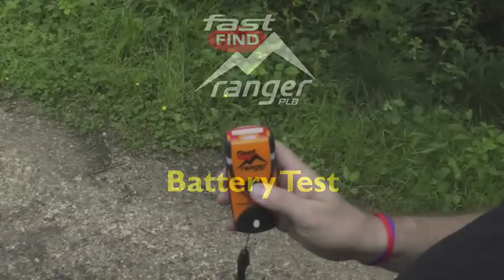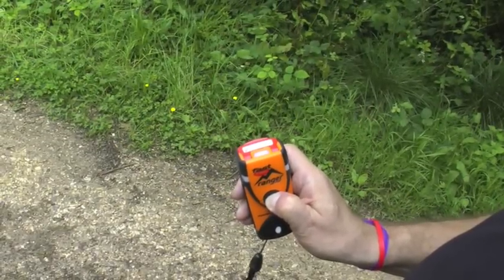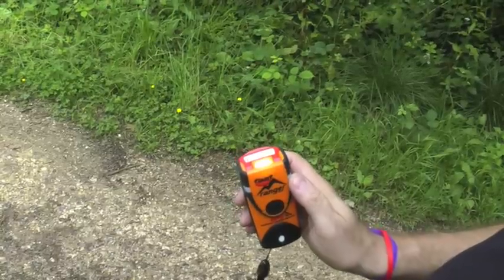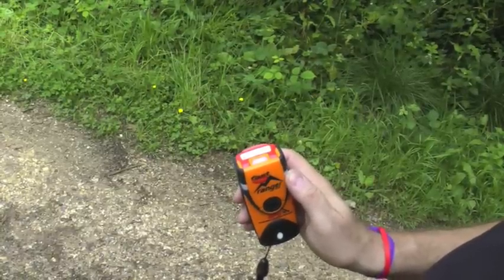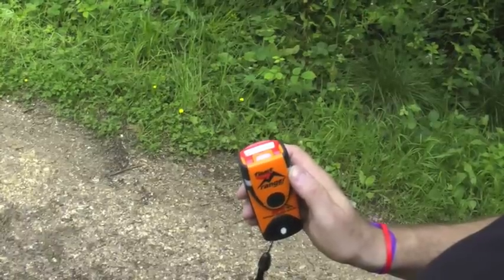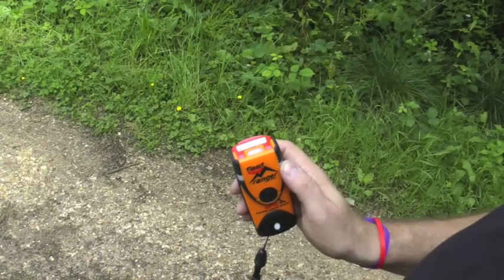Monthly battery test: press and hold the test button for two seconds. Three flashes indicate a successful test. If there are only two flashes, some of the battery is being used up, and if there's only one flash, you should definitely get the battery changed at the earliest opportunity.